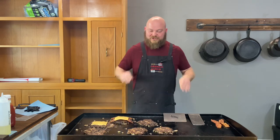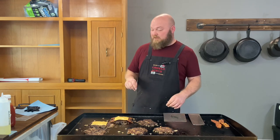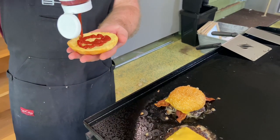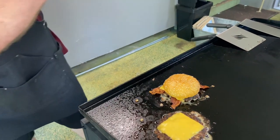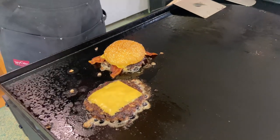I forgot to put ketchup in the patties, so I'm just gonna put ketchup on the burger now, which I wasn't gonna do before. But you know, some people cook their meatloaves with ketchup on top anyway, so yeah, it's what it is — it's gonna be delicious. We got some ketchup on the bottom there, and look at these amazing burgers right here!